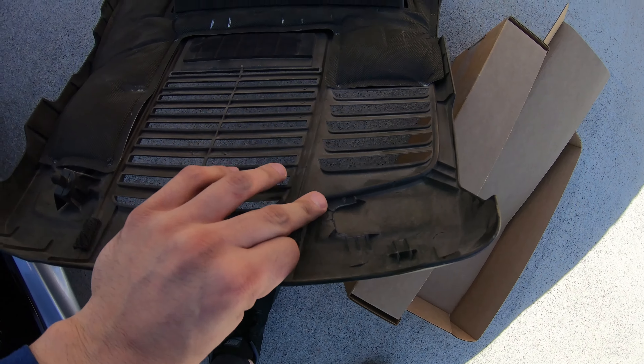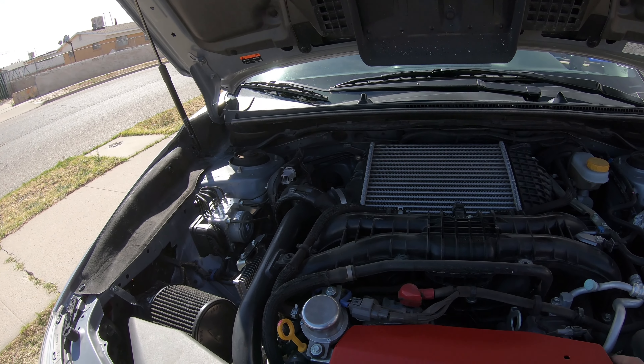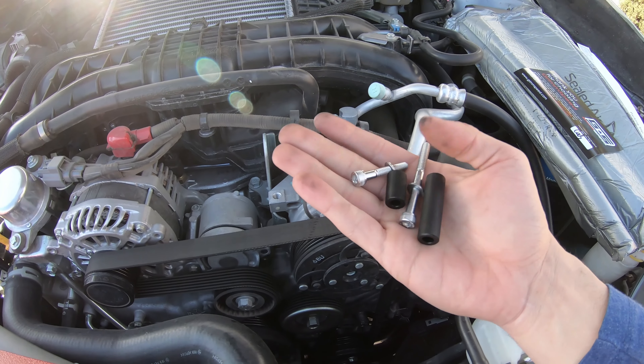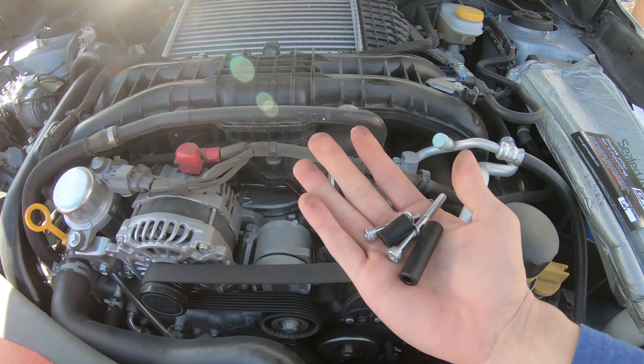Now that the first part is off, you can actually put it in. For this side you're gonna get the tiny one, for this other side you're gonna get the big one, and for this one you're gonna get the big one.